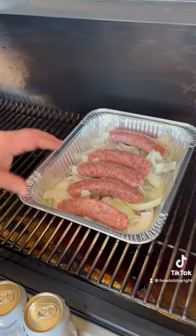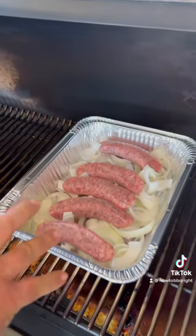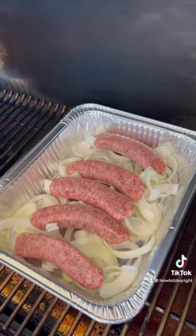So I got my brats in the pan with the onions just sliced up. I like to simmer my brats first — break that fat down low and slow. That keeps them juicy. Use a beer you like to drink.